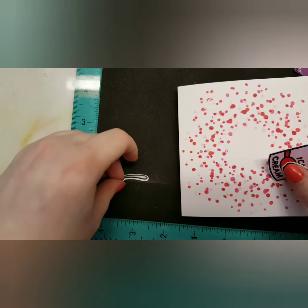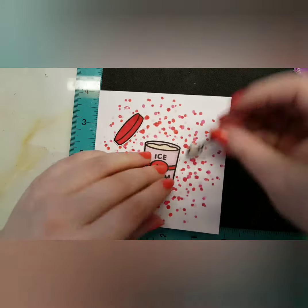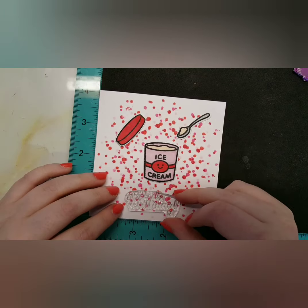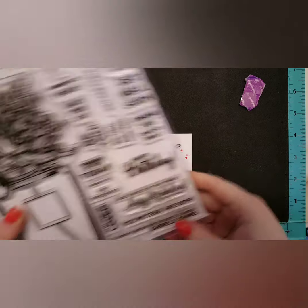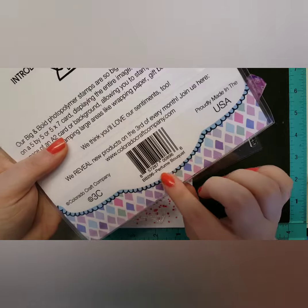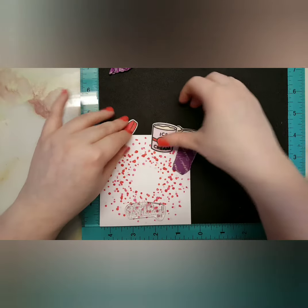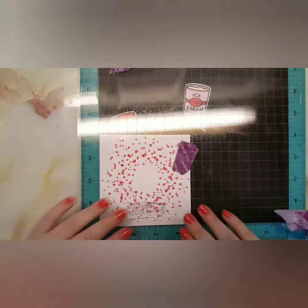Once I finish coloring in and die cutting everything, I'm just bringing in the card itself so I can work out the placements for everything. I think this is just such a sweet, cute card. I'm using a Happy Birthday sentiment from a different stamp set — it's the Perfume Bouquet, I think, and it's by Colorado Craft Company. That's the first stamp set I ever bought from that company.